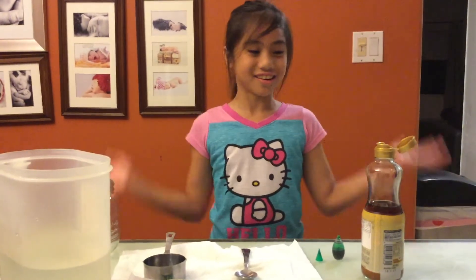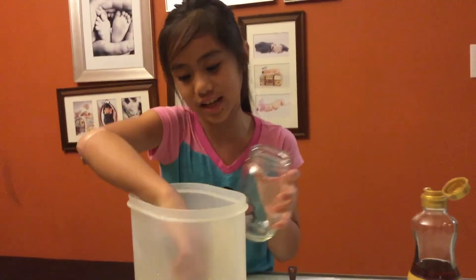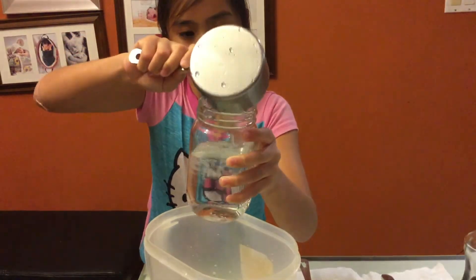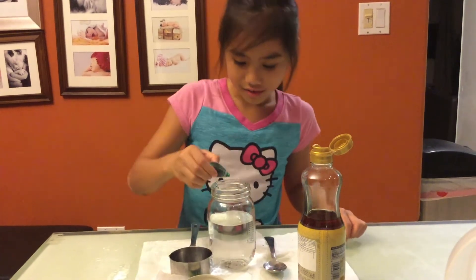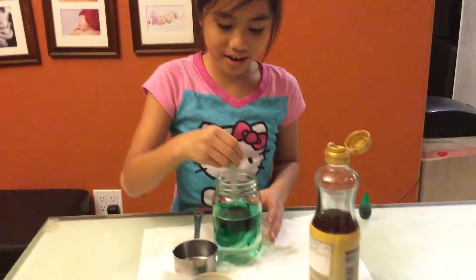Now it's time to do our last oil — the sesame oil. Oh wow, that smells good! You're going to pour two cups of water into your glass jar. Then it's time to add your food coloring again and mix it up until it's all green.